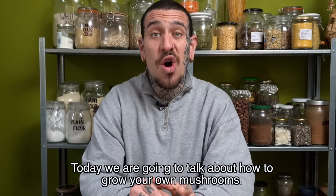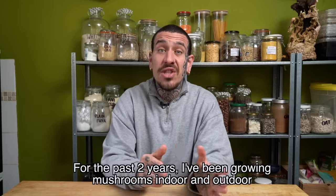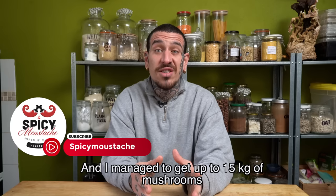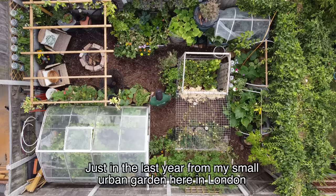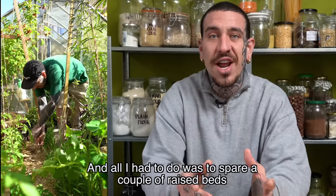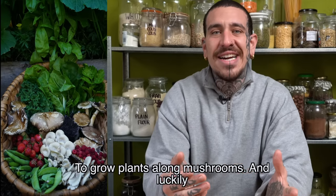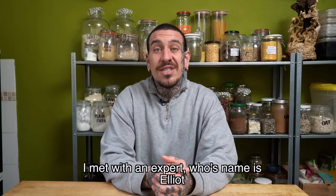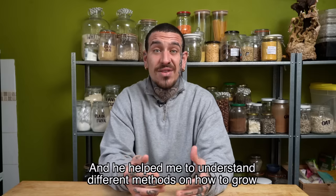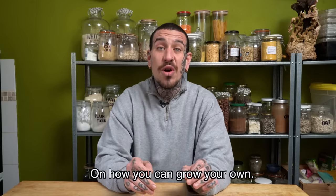Today we're going to talk about how to grow your own mushrooms. For the past two years I've been growing mushrooms indoor and outdoor and I managed to get up to 15 kilos of mushrooms just in the last year from my small urban garden here in London, 8 by 5 meters. All I had to do was to spur a couple of raised beds to grow plants alongside mushrooms, and luckily I met with an expert whose name is Elliot, and he helped me to understand different methods. Today we are breaking down five methods on how you can grow your own.